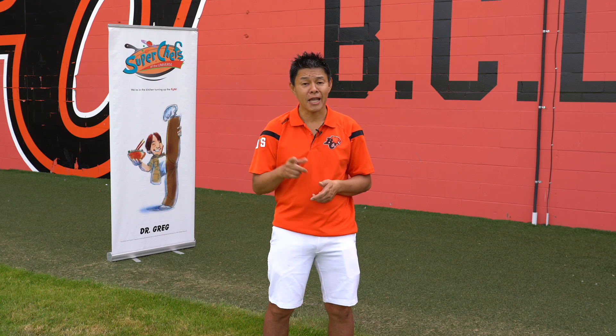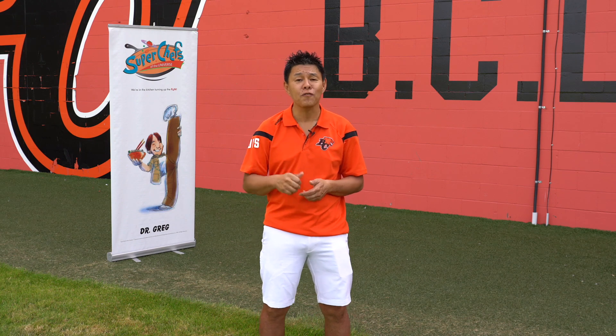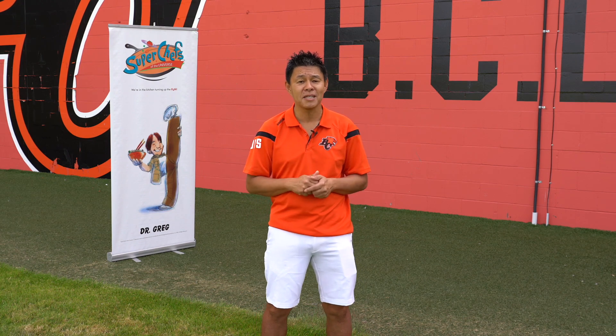Hi everyone, Dr. Greg here. Today I'm not in the kitchen. I'm at the BC Lions Training Center, getting ready for another CFL season as team dentist for the BC Lions.